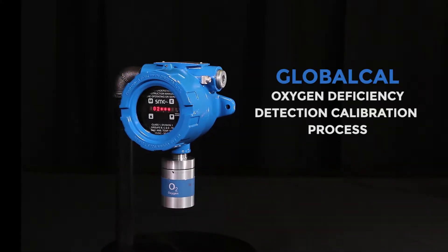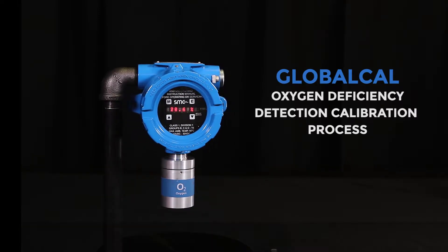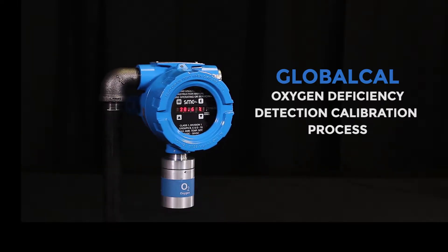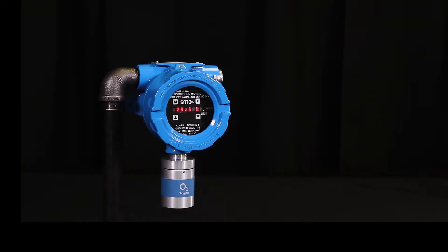GlobalCal is a simple and time-saving calibration process by CR Monitor that can be performed on individual Sentry IT gas detectors or through the Sentry IT controller. In this video, we are demonstrating the GlobalCal procedure on the Sentry IT gas detector.